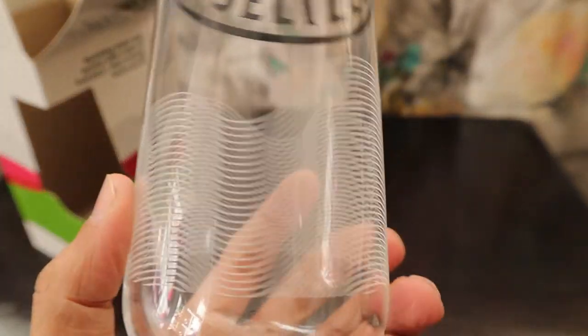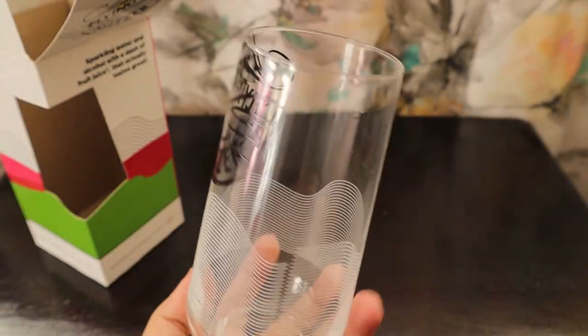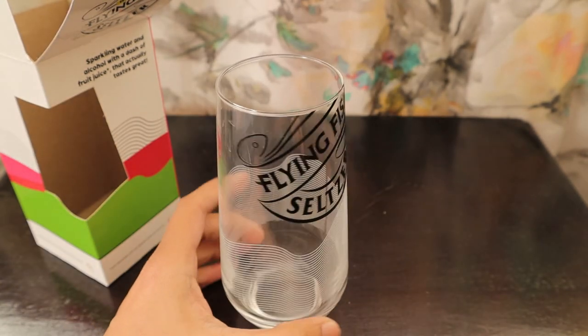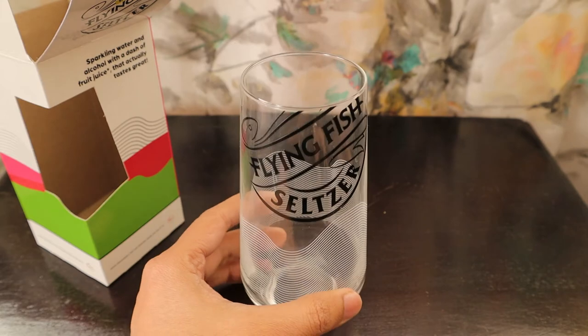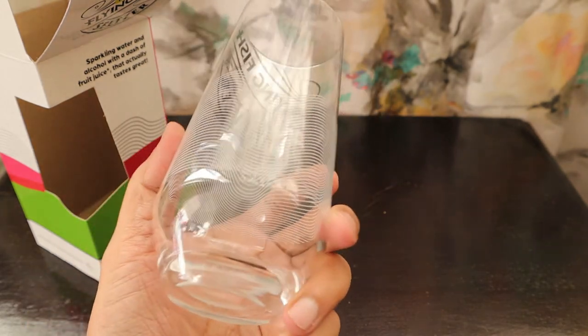This is a beautiful glass that they've given us — I really love the lining on it. It's a big glass to pour the whole can in one go. So it's a Flying Fish Seltzer glass. Thank you very much, Flying Fish, for this glass — it's definitely going to come in handy whenever you're going to drink some Flying Fish or anything else. Thank you very much, bye!